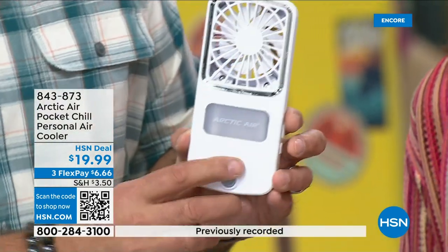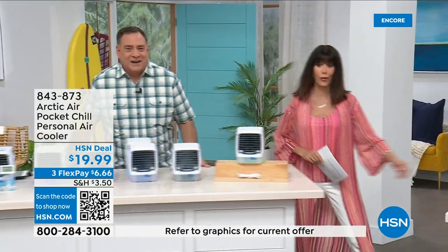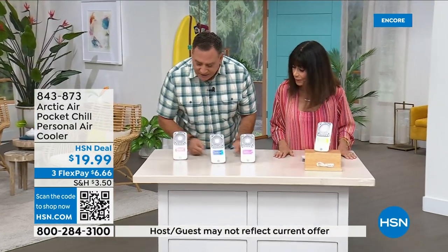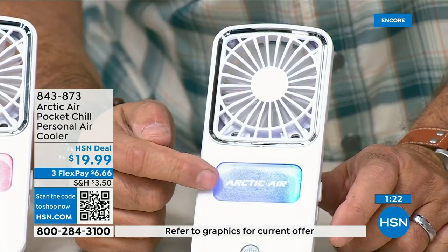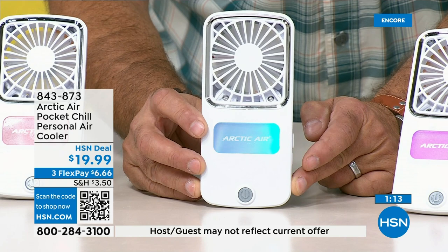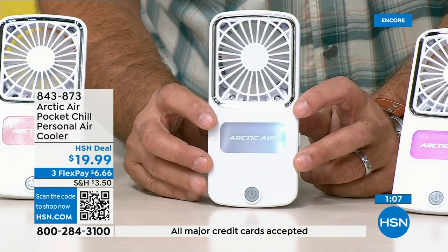This one is $19.99 and it's on right now. There's a power button on the front, a very powerful fan built in, and you fill it with water. The blue Arctic Air light is customizable — you can change the colors and it has a color-cycling mode. It's also a three-speed fan.